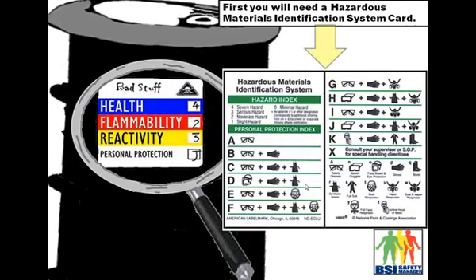First things first, what you need to get is one of those hazardous materials identification system cards. You can find them on the web. What I used to do is print off a bunch of copies, laminate them, and hand them out to workers so they're out on the floor in abundance. You can also purchase these, so check them out.